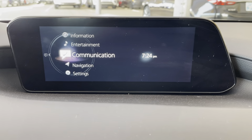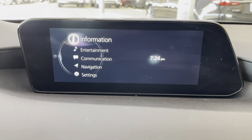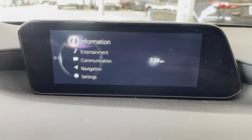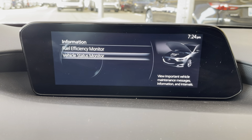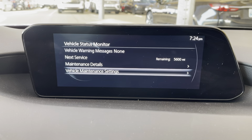From that screen, you're going to use the wheel to go to the left, up to Information. I would have never thought that it would have been in this setting, but it is. So you're going to go to Information, then scroll down to Vehicle Status Monitor, and then down to Vehicle Maintenance Settings.